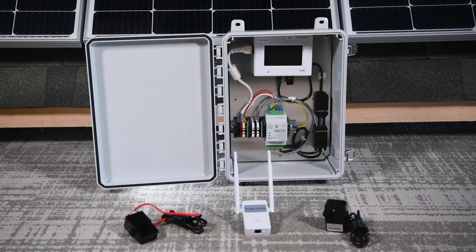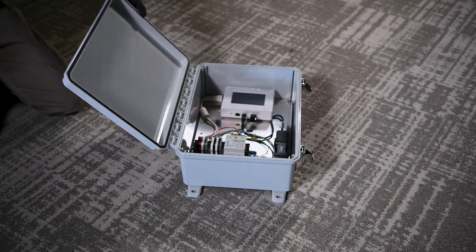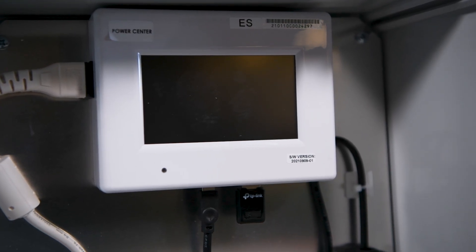Inside the home, the Power Center PC Pro 2 gateway — often just called the gateway — is installed. This compact device pairs wirelessly with the rooftop microinverters. It connects to the internet via Wi-Fi, ethernet, or an optional cellular card. The gateway comes packaged with the consumption-grade meter, making commissioning and long-term monitoring straightforward.